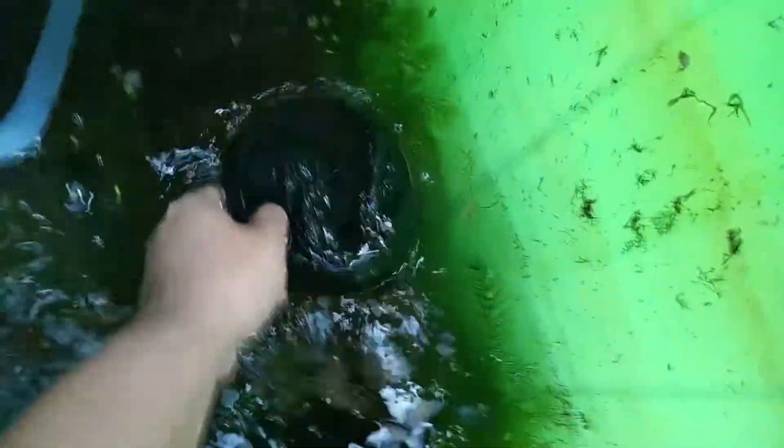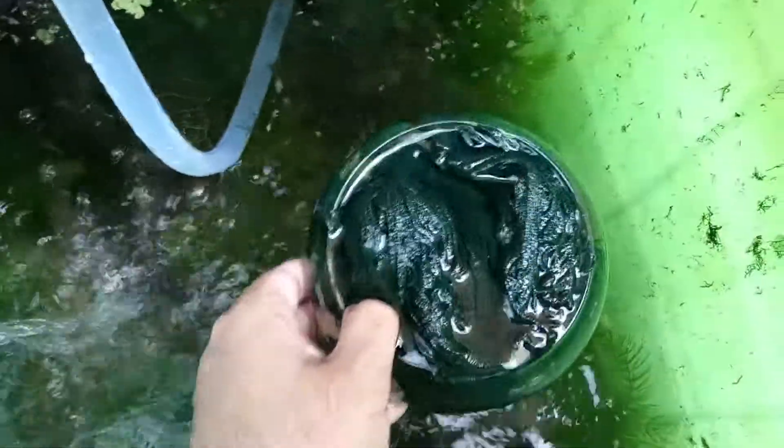So there are lots of plants to make the danios feel comfortable, a rocky bottom with water flowing across it, and most importantly I have a little plant spool over here with spawning mops.